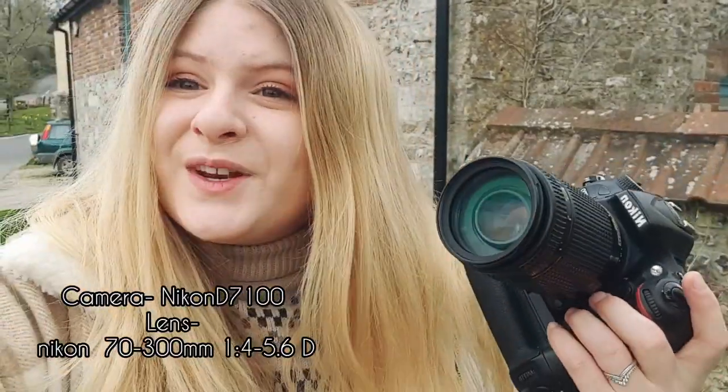Shooting with the Nikon D7100 and I've got today the 70-300. Here are some shots we filmed before filming our intro.